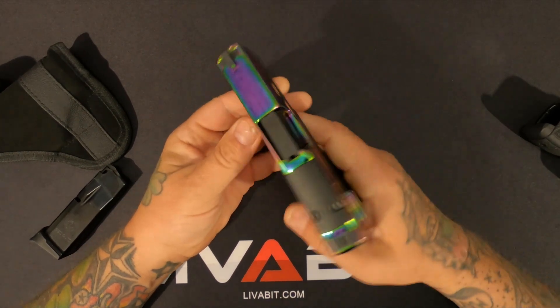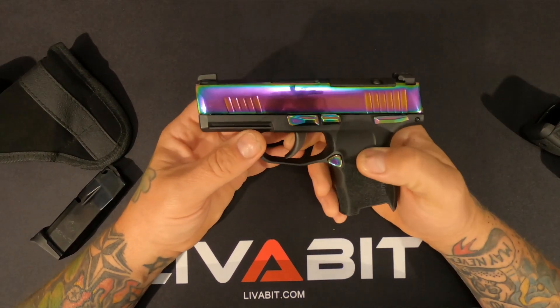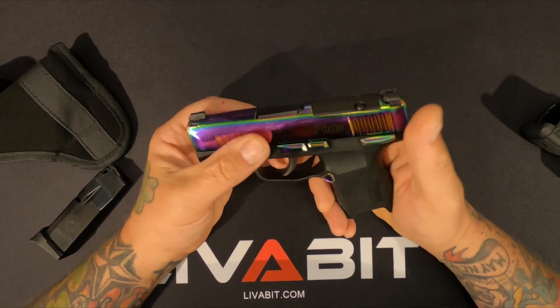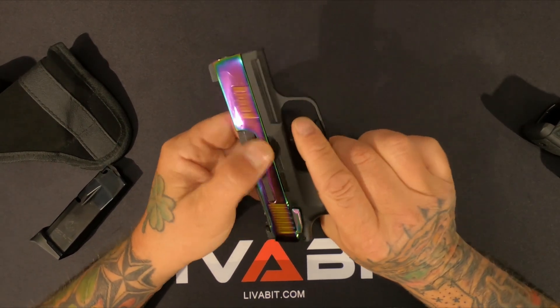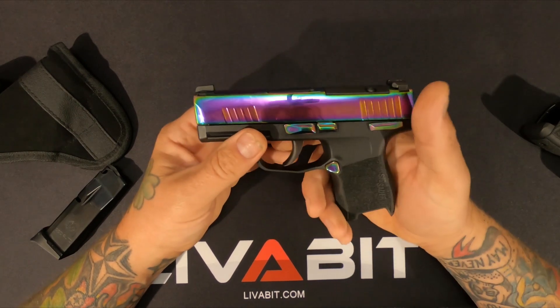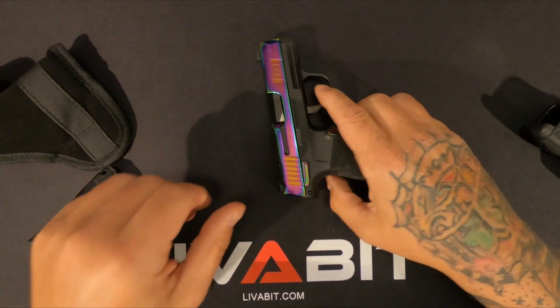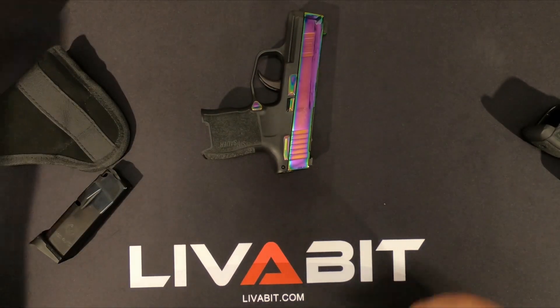This finish — I thought it was gonna get all scratched up, but like I said, I slide it in my pocket and it has held up fine. It's in my pocket more than any other gun. Let's do a little trigger test on it.